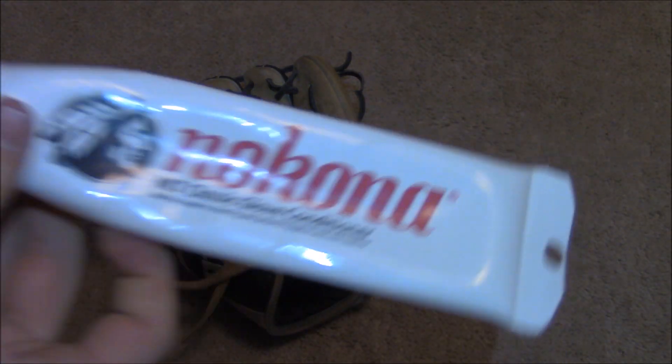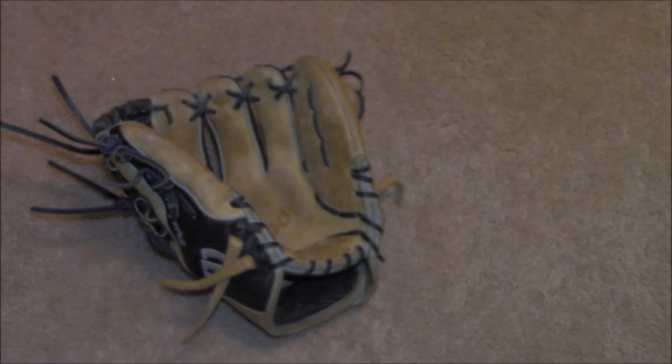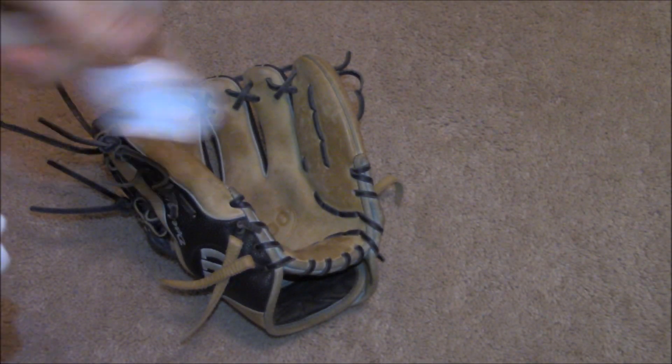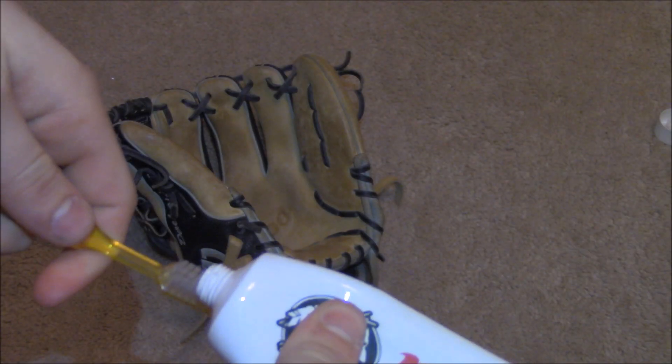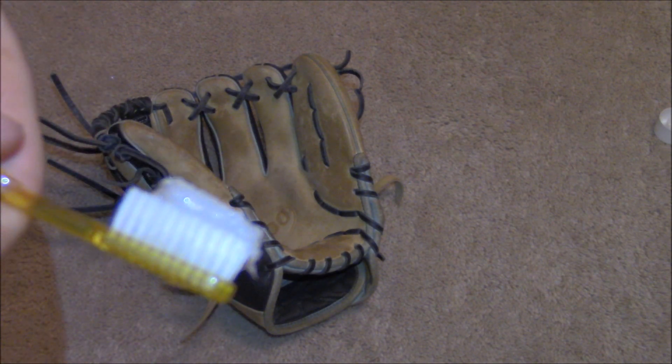We're using Nikona classic glove conditioner — I really like it, it's pretty solid. This is more than I would normally use just because this glove is really desperate. I'm going to start off with about this much, and we're going to spread it all the way around the glove. You want to put a lot in the middle and then kind of work your way around — that's what I've found works best.